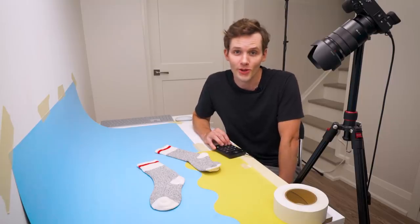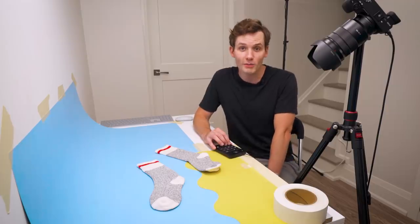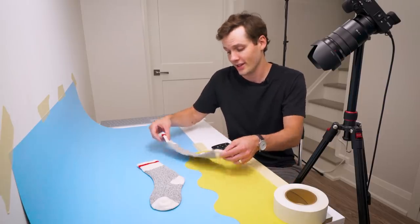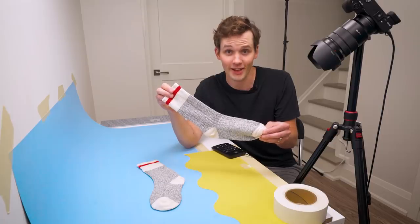Welcome back to another episode of Can I Animate? — the show where you suggest random objects and I attempt to bring them to life through animation. Today's challenge is: can I animate a sock? Let's find out.